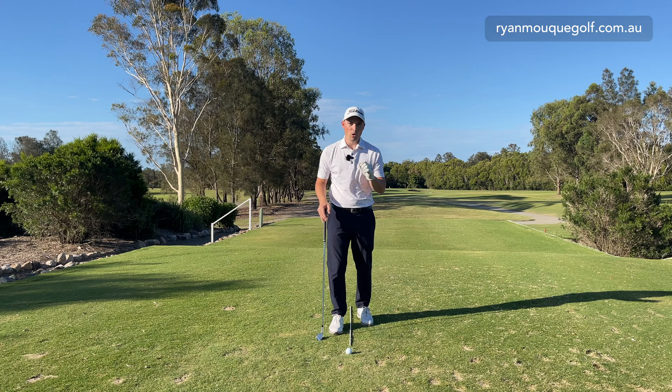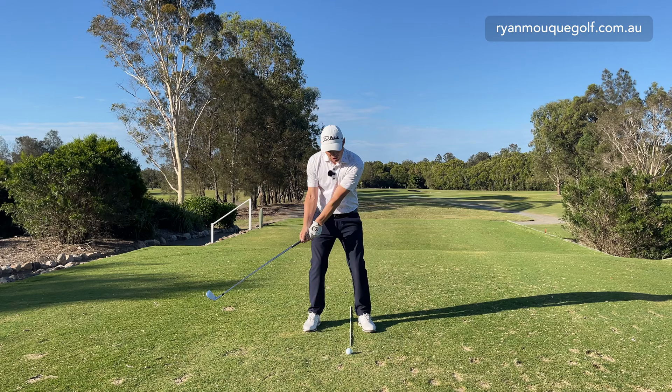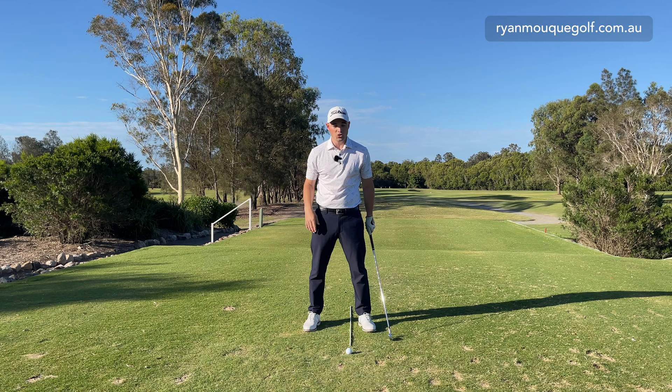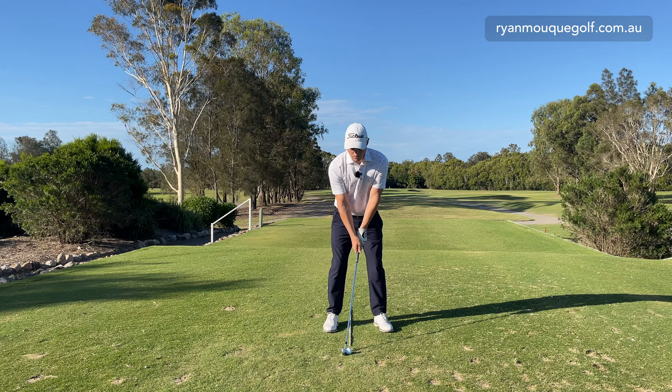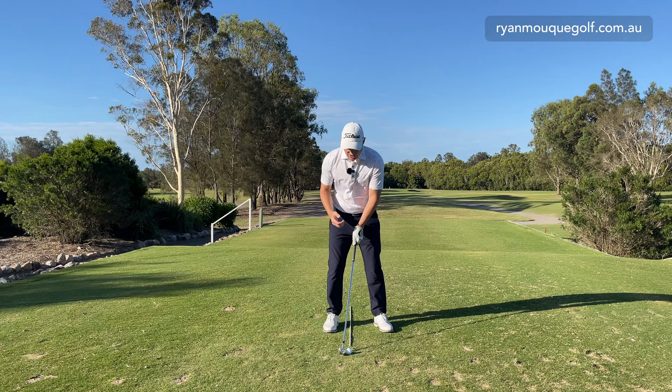Next let's talk about ball position. To deliver less loft to the golf ball, we wouldn't want the ball to be forward. What would happen there is I'd set up with a little bit of shaft lean away from the ball, which is adding loft, and when I go to hit the shot it could go up in the air and that wind smashes it 20, 30, 40 yards short. So what we want to do is go from our middle ball position — typically where we'd have a mid iron — slightly further back in our stance with our hands sitting where they normally do. What you'll notice is there's more shaft lean at address.